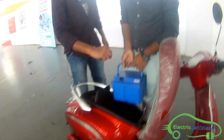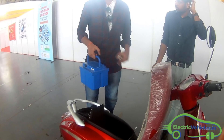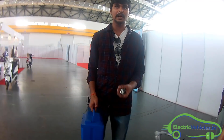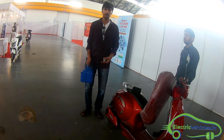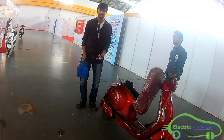Portable charging option — one more thing: this battery is portable and you can place it at your desk or somewhere in your home and portably charge this battery. So if there is no parking place at your home, it is a more comfortable option — a hassle-free charging mode for this e-Pluto electric scooter.